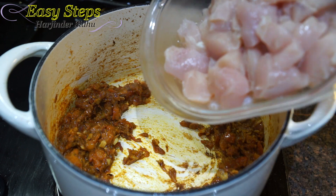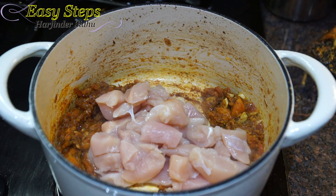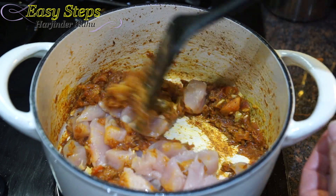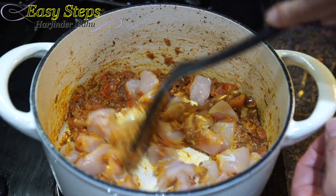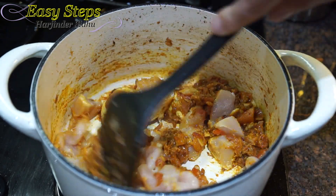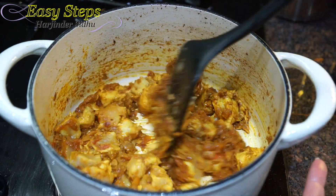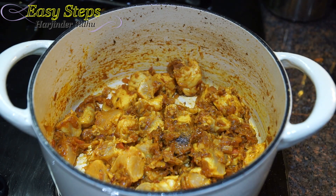Now we're going to mix it well and we're going to cook our chicken with the masala. Cooking the chicken with the masala for two minutes. Now we're going to bring in the carrots.